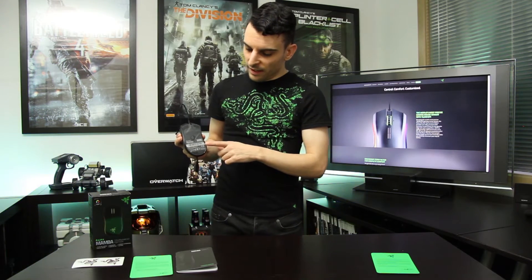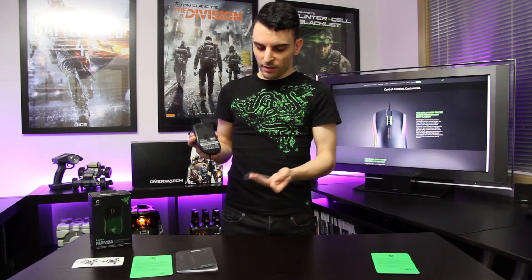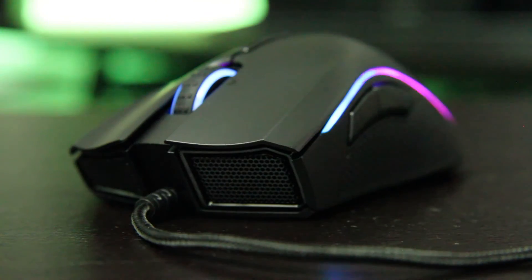On the bottom you have your mouse feet, covered in a nice plastic protection to keep them clean and neat. Something different about the Razer Mamba edition: the sensors are laser, versus the sensors on the DeathAdder which are optical — something to keep in mind when purchasing. The industrial design on this mouse is really nice; check out these sweet grills on the front, it looks really stylish.